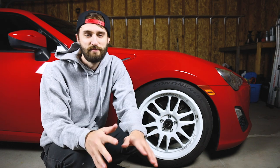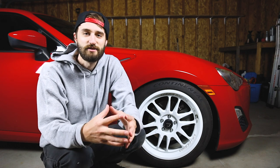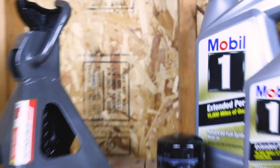You can follow this exact same procedure. I'm going to go over all the tools and the parts that you need for this, and I'm going to show you step by step, very detailed, how to change the oil. It's one of the most basic maintenance things that you're going to do, and even if you've never worked on a car before, I believe in you — I think that you can do this one.